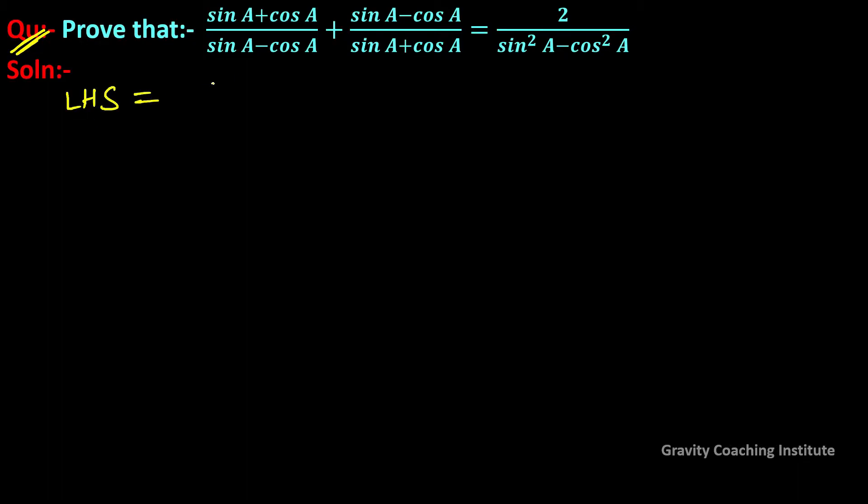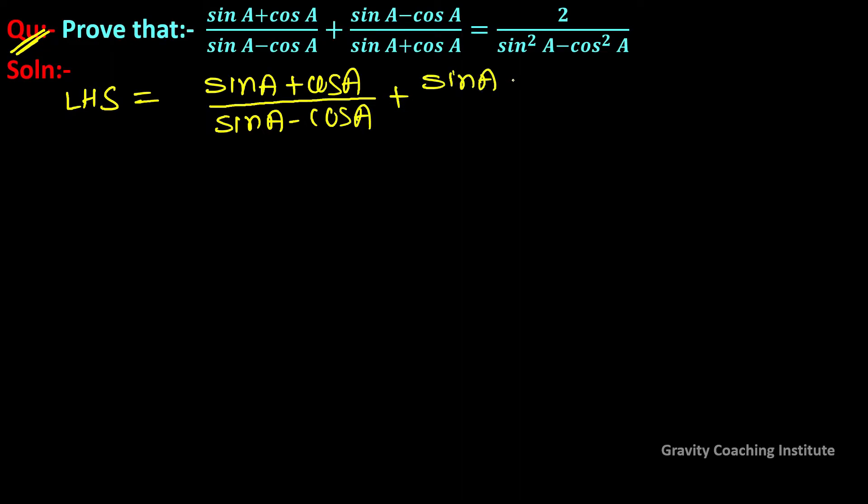LHS is equal to (sin a + cos a)/(sin a - cos a) plus (sin a - cos a)/(sin a + cos a).